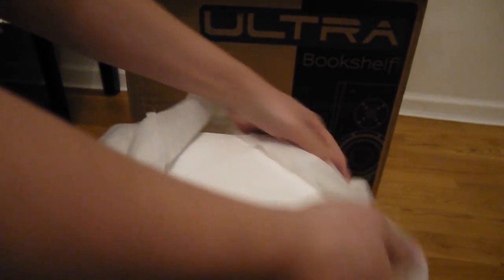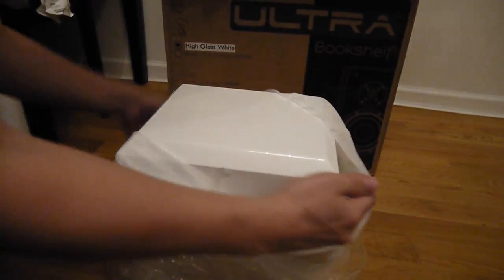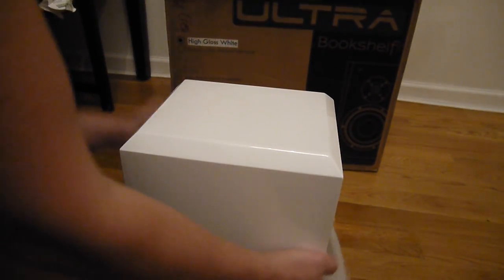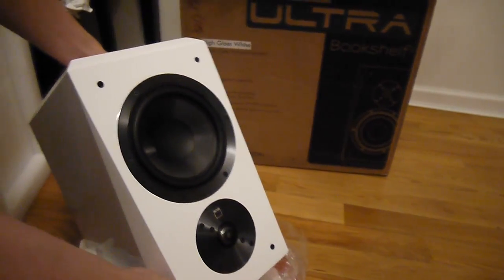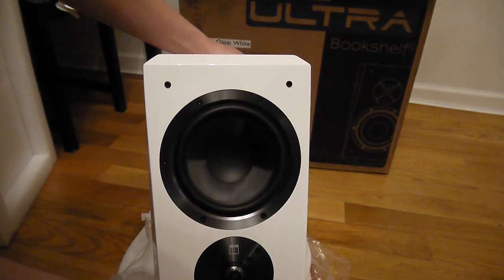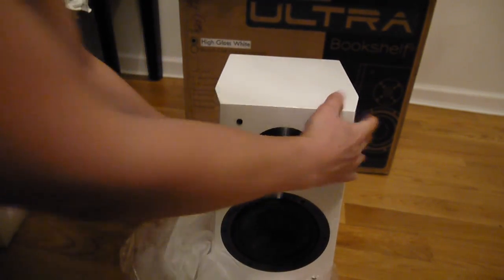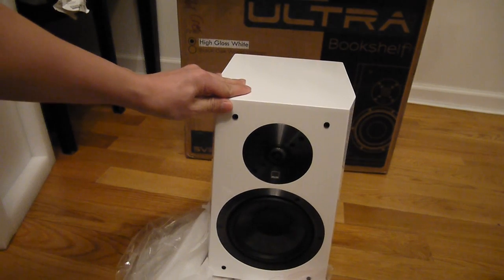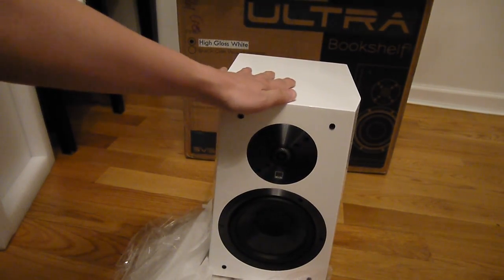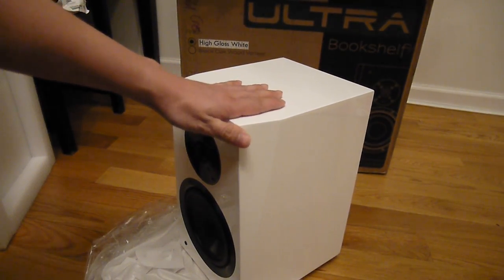The felt bag keeps it from scratching. I'll go ahead and take it out of its bag. It is quite heavy — about 19 pounds each, I think that's what it says on the box. It's a decent-sized speaker; it's not on the small side of the bookshelf category, but it's also a bit smaller than some of the larger bookshelves I have, such as the Bowers and Wilkins.